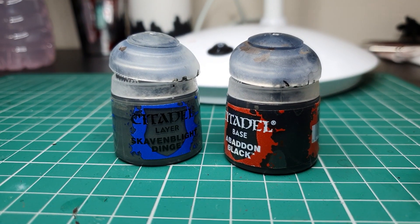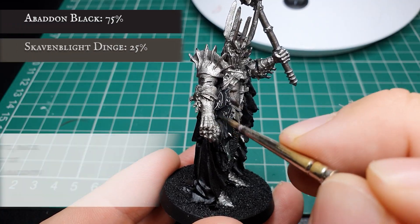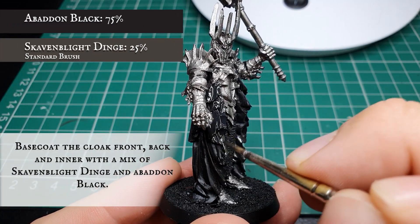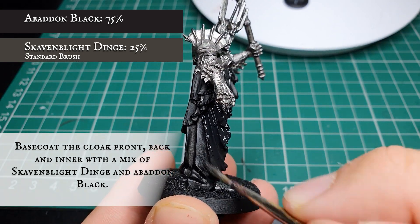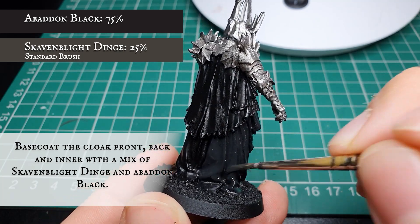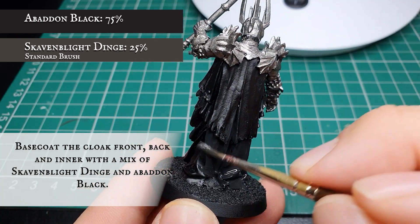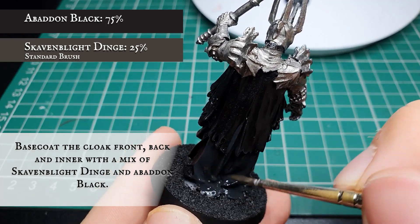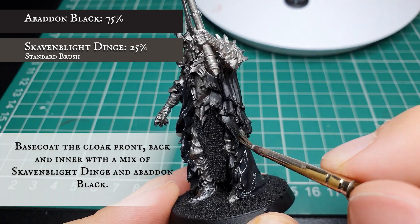Now we're going to use Skaven Blight Dinge mixed with Abaddon Black and base coat the entire cloak section. Apply this in a few thin coats to get nice smooth even coverage. This model has a lot of detail in some areas of the cloak, but the large back portion doesn't have a lot, so if we lose any of that with thicker coats it'll hinder us later on. Work down his back making sure to get all the folds that gather at the bottom.